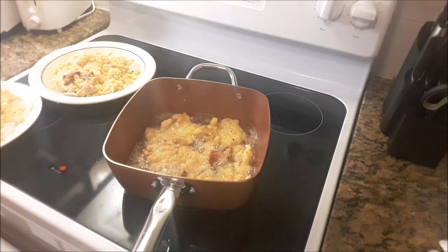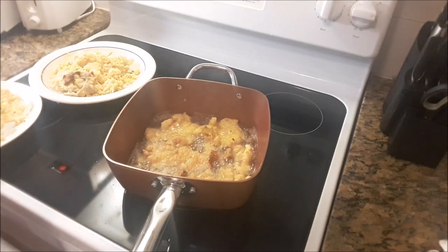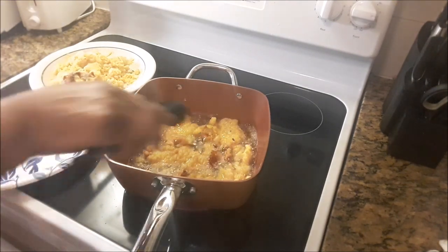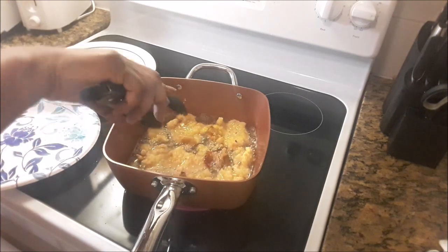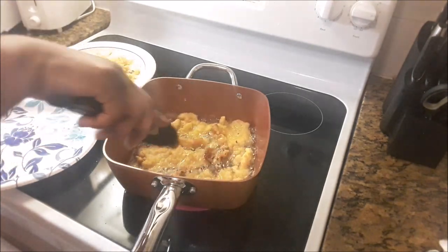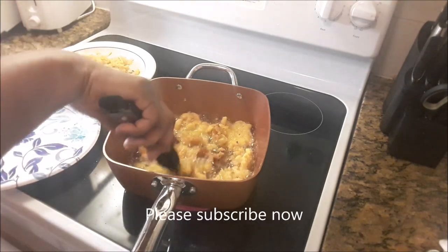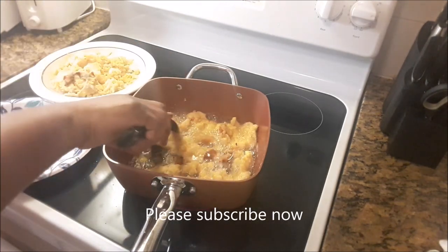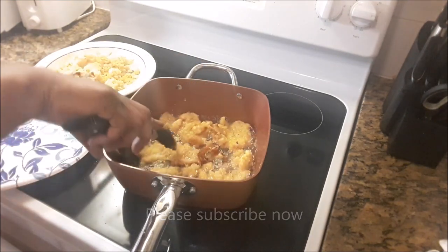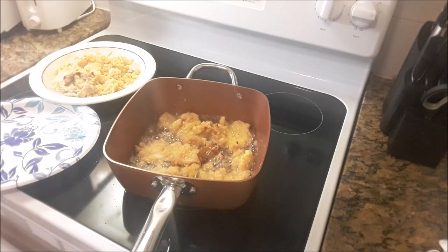Now crack conch can be served with peas and rice, peas and grits, just a big tossed salad, garden salad, mashed potatoes, and of course french fries — whatever you want the crack conch to be served with. You just ask for that, or you can fix it yourself. Or you can just eat it by itself, just like that.